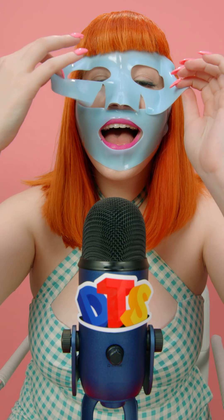Step five: remove the mask and massage in any remaining sauce that's still on your face. You can even put it on your neck or your arms.